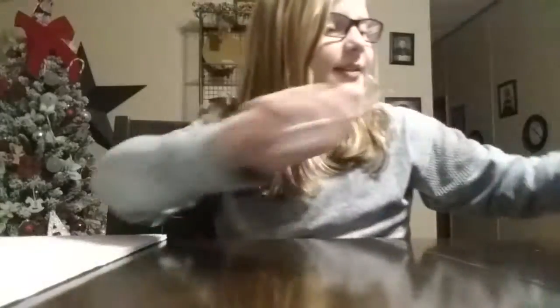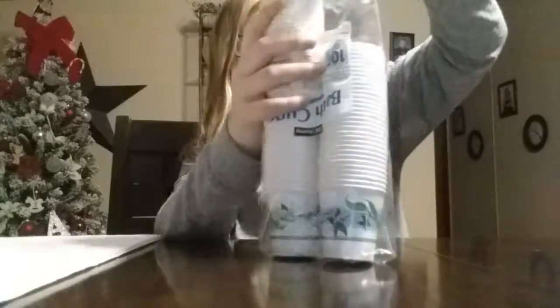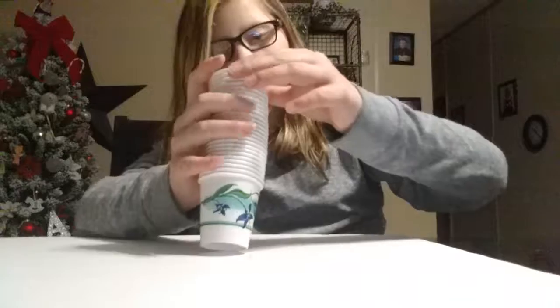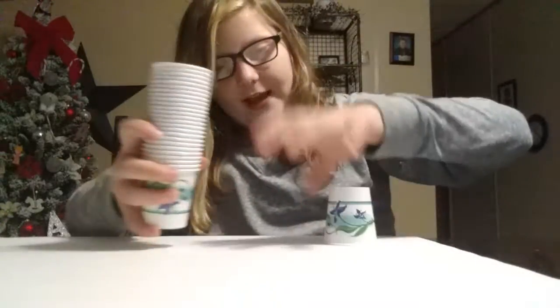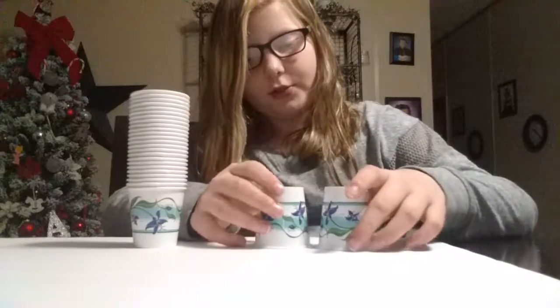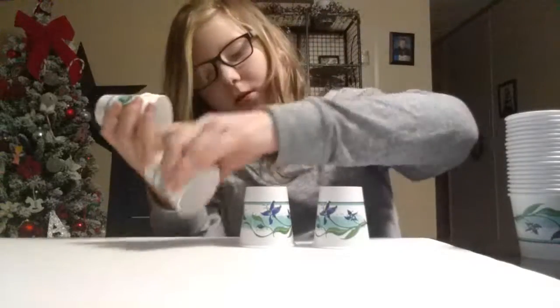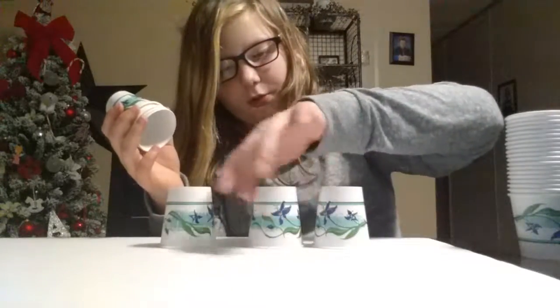Okay, so I have all this stuff. We are going to try to make this into a Christmas tree shape. You need about 25 cups out. I know this is more than 25, but then you take your board and see - 25. Let's do five down here. One, two, three - try to make them closer together.